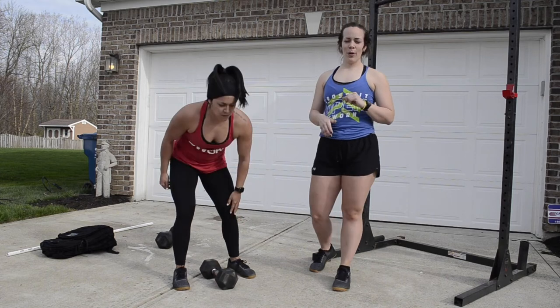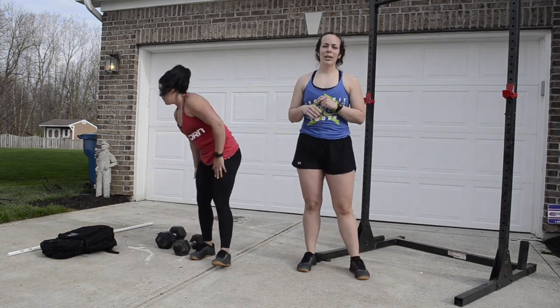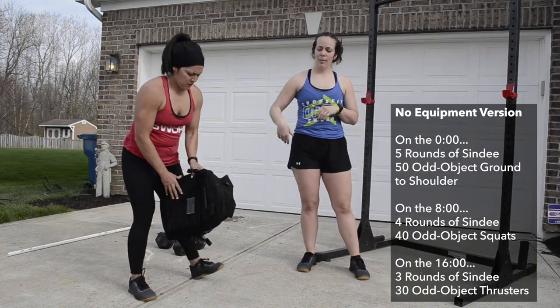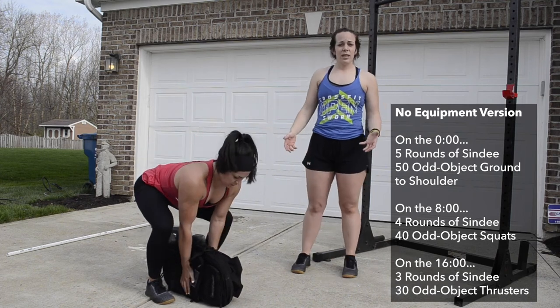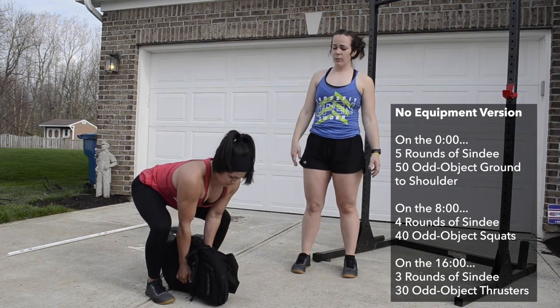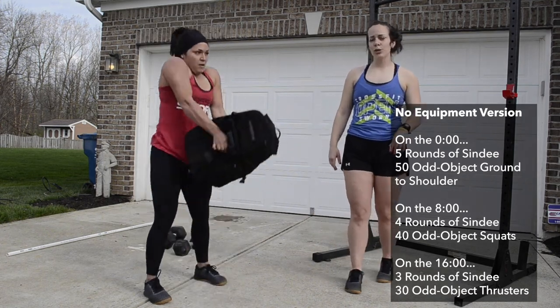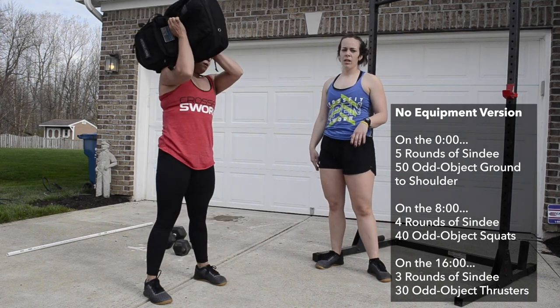For the no-equipment version, you'll be doing odd object to shoulder. Lorraine's got a backpack and grabs the sides. Just like the dumbbell power clean, she explodes up, keeps it close, and taps each shoulder, alternating shoulders every rep.